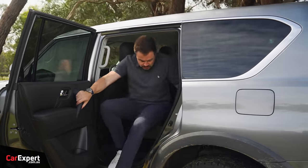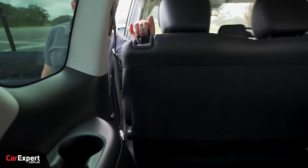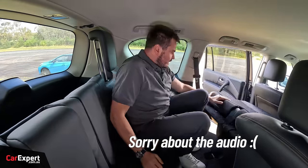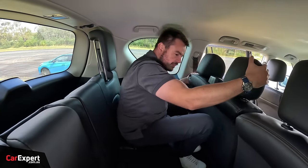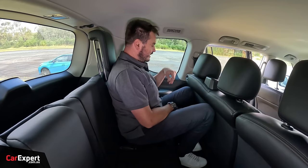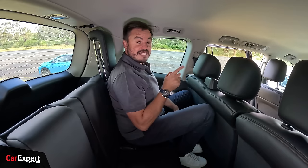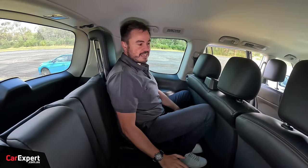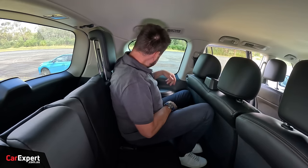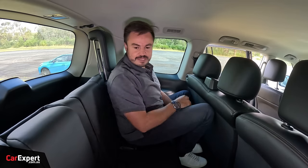For the kids, you've got two ISOFIX points on the two outboard seats and top tether points as well. The window is auto up and down and goes all the way down. Now, the third row — can you actually fit an adult in there? Pull the seat forward, it tumbles out of the way, and you climb in. It is cramped, but for an adult it's actually not the end of the world. This particular spec of the Patrol is an eight-seater: two at the front, three in the second row, and three in the third row.